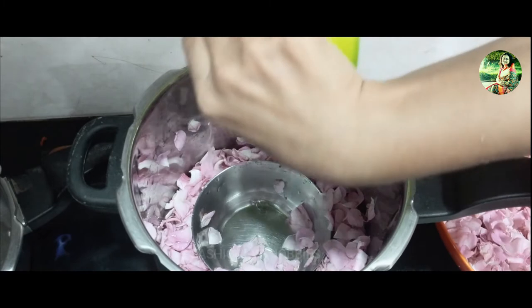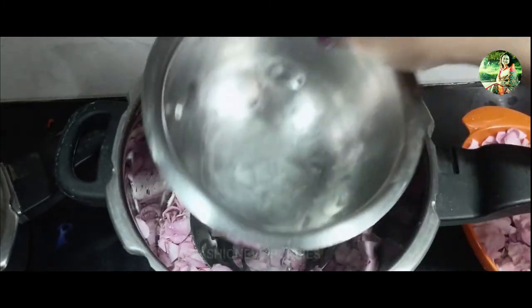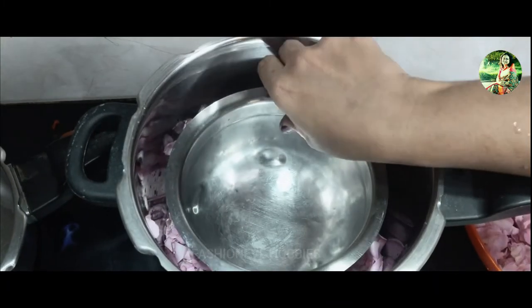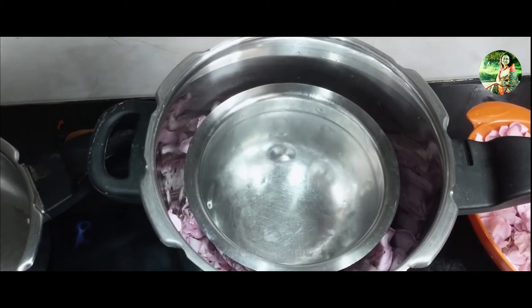Take the pot lid and face it upside down, then place it onto the pot. This lid is used to trap steam inside the pot. Place more ice cubes in the lid.